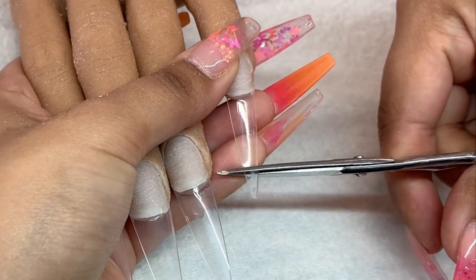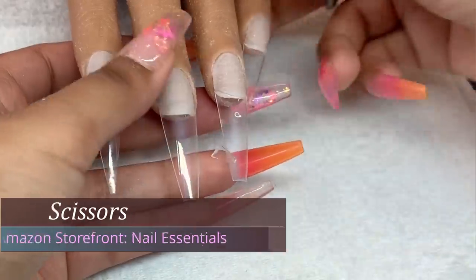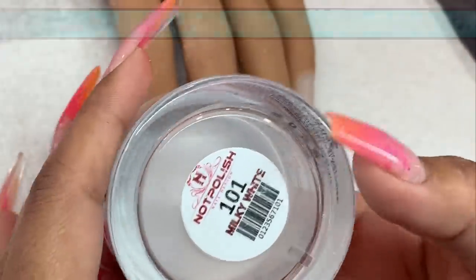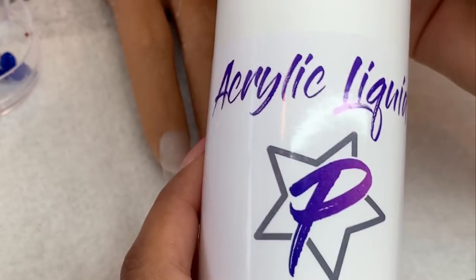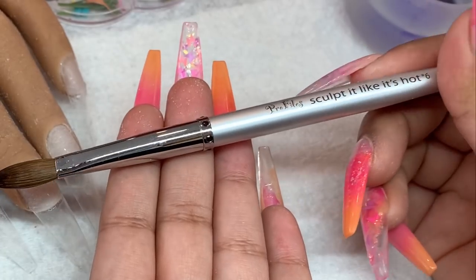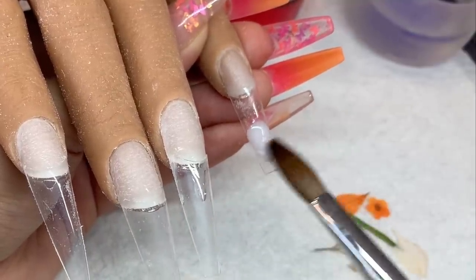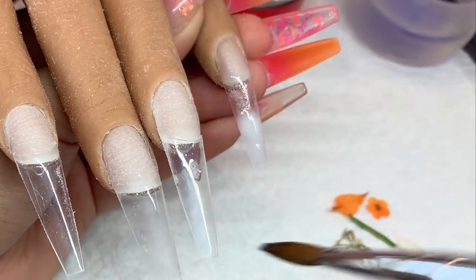Now I'm taking my craft scissors and just clipping off that tip. I'm taking some dried flowers from Profiles Backstage — don't forget to use my code for a discount. The milky white is from Knot Polish, the monomer is from Profiles, and my acrylic brush is from Profiles as well. I'm just taking some of that white and applying it to the tip — I start off with a very thin base of milky white, then I go in with my dried flowers.